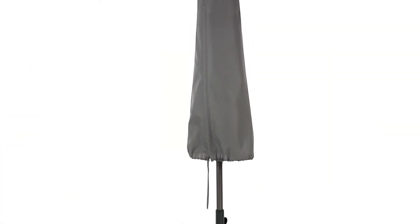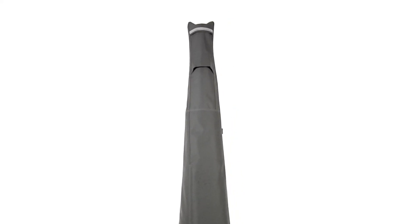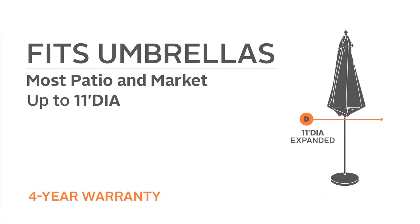Available in multiple sizes to fit both market and offset umbrellas, this Ravenna cover adds style to your patio and will protect your property for years.